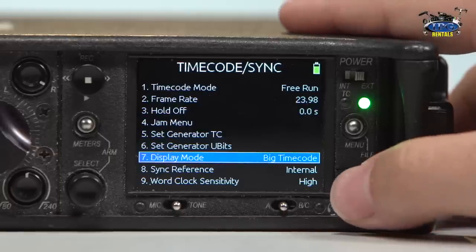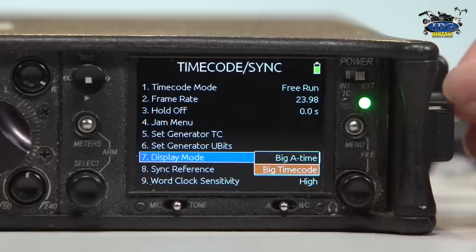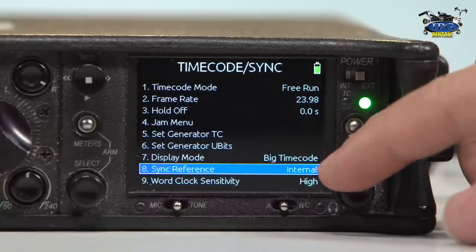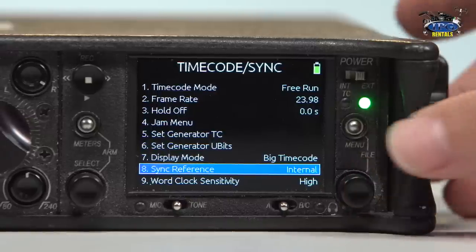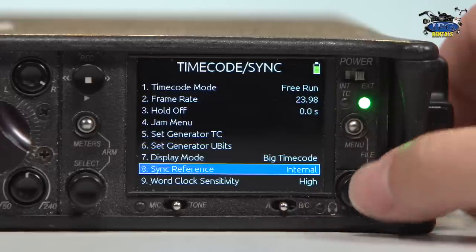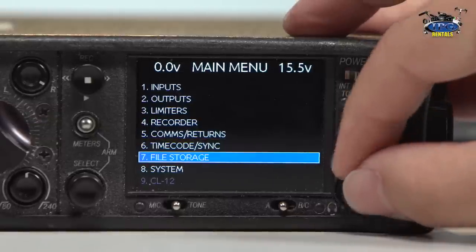Display mode — big timecode is your generating timecode and big A time is a receiving timecode. So you can actually see your generating timecode and the timecode you're receiving from an external source. And then the sync reference and word clock sensitivity — most of the time we're not using something like that, but from what we've found, it is actually a way to sync up other external audio devices.